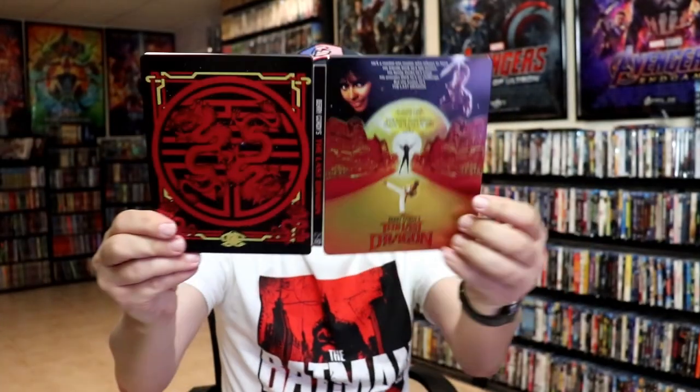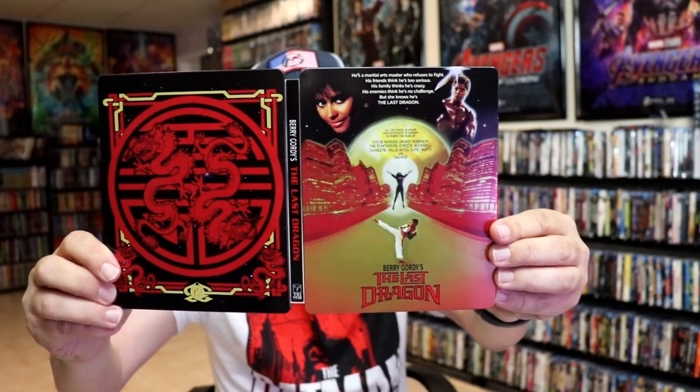So overall this is a beautiful looking Steelbook. I'm really happy to have this in the collection. It's been a very long time since I've seen The Last Dragon, so I'm definitely looking forward to checking this one out in 4K.